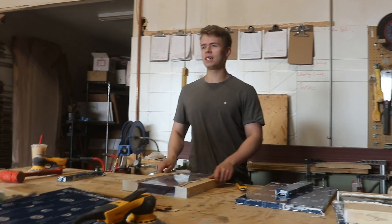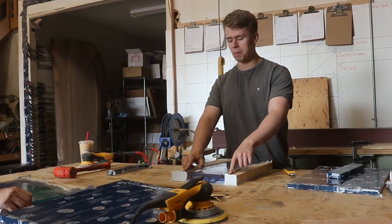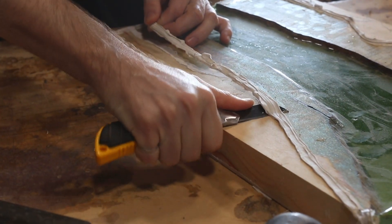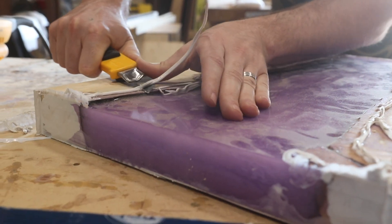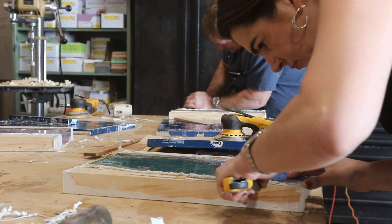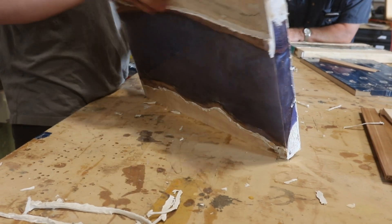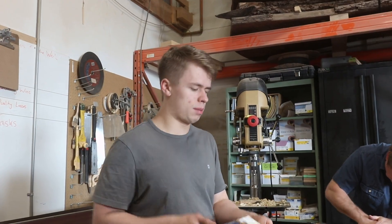Now, the next part is honestly a little tedious, and it doesn't have to be 100% perfect, but we want to try and do our best. We want to remove as much of the excess silicone as possible with this blade. There's a good amount of silicone that's also encased in epoxy that we're going to have to machine through. You can try and pick some of this off, but we are going to have to machine through some of it — it's just good to get the thick, big chunks off the top.